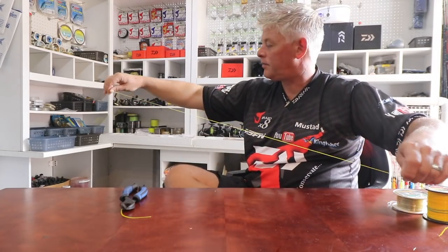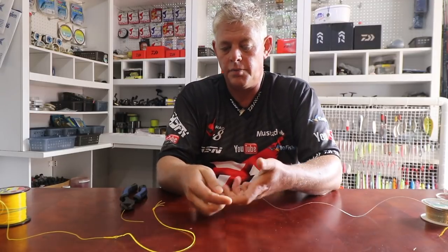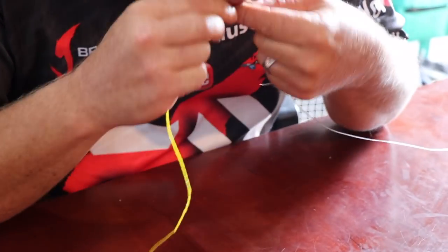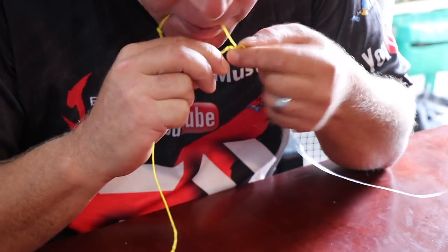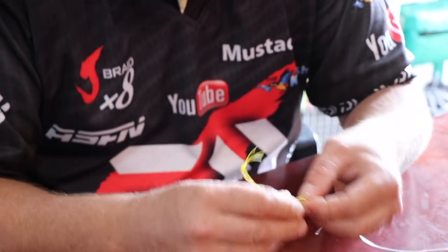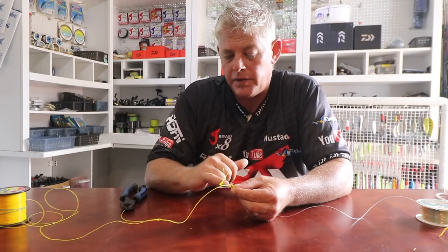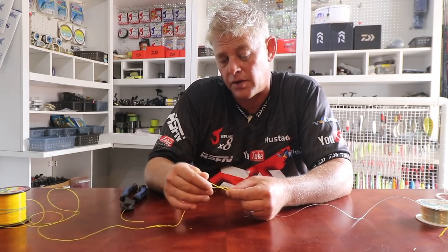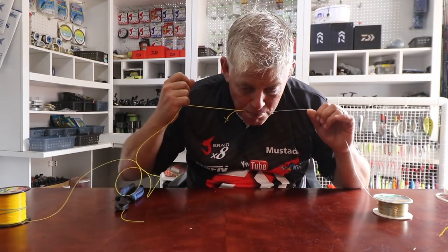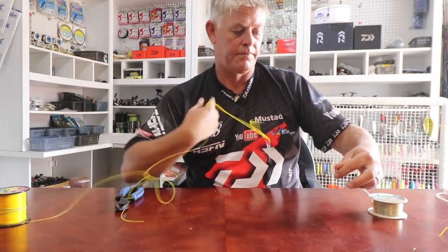Now to tie this to your leader material. You're going to fold a little loop like that and I'm going to do improved Albright. I'm putting it through — one, two, three — and then one, two, three back. Then you take it out the same way it came in, that's why they call it improved Albright. Previously a normal Albright would come in the opposite direction, but it's not nearly as strong. Only your long ends — don't touch your tag end — wet it and slowly work it so it bunches up all the way to the end of that loop.